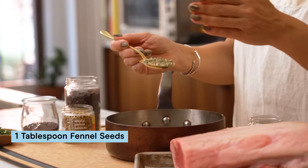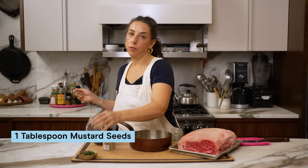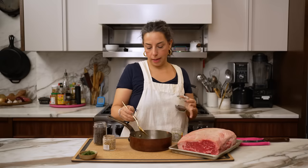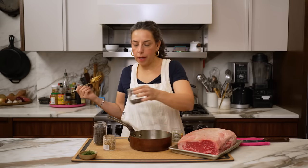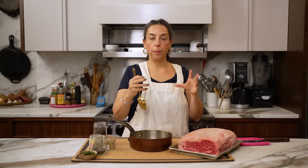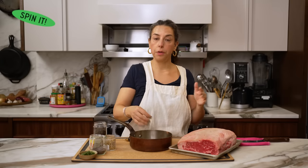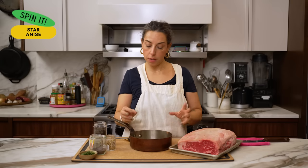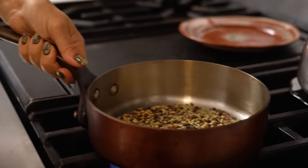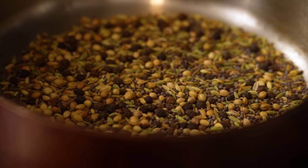We're going fennel, coriander, black peppercorn, and mustard seeds. I like this mix because it's like that sweet fennel, the cool spicy coriander, the kind of high citrusy note of the black pepper, and then a little bit of bitterness from the mustard seed. But this is very customizable to you — if you wanted to include a sweet spice like star anise, or sub out coriander for something like juniper, I think that would be really delicious. Do not skip the toasting of the spices. Even though they're going to roast in the oven, we need to bring out their flavors before grinding them.